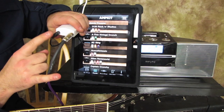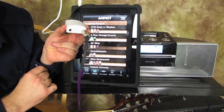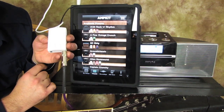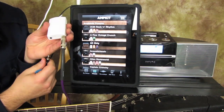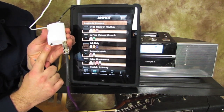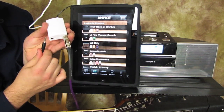What you have is this output here — you can plug headphones right into there and start practicing with all these cool amp presets that give you really different sounds to mess with. There are a lot of features on this app as well. Basically you could just plug your headphones right in and you've got a portable guitar amp to practice with.